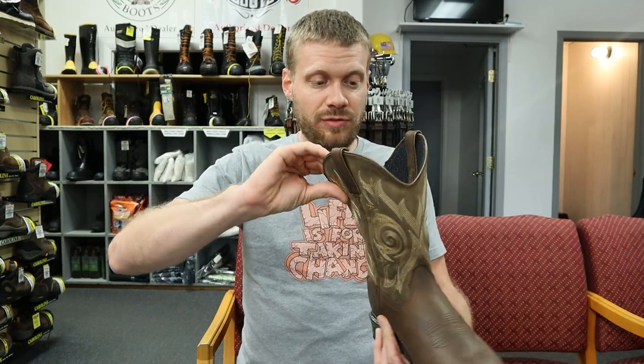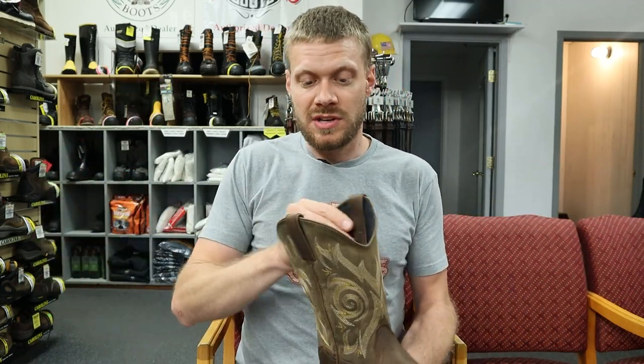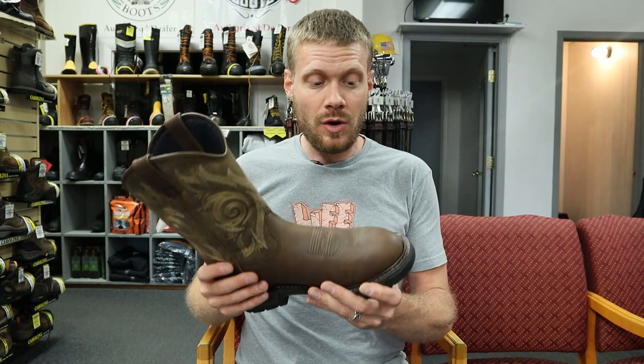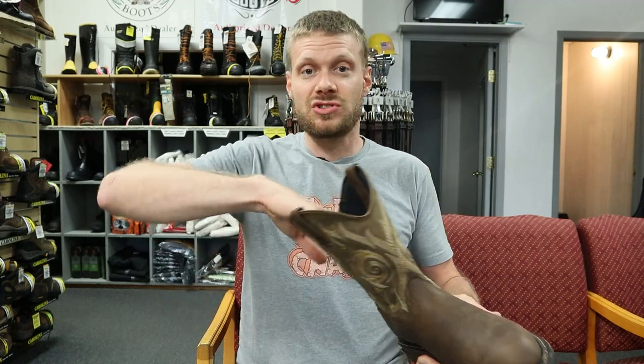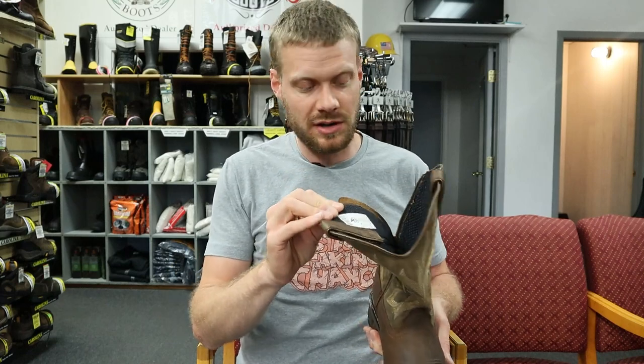This is an affordable boot that looks great. It just has some features that I feel might not be as long lasting as some better, higher tier work boots. I'm not judging anybody who chooses to go with this boot — it's just something you should know before you go into it, so you shouldn't get mad when the mesh rips or tears, because it's bound to happen sooner or later.